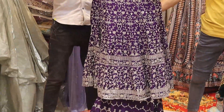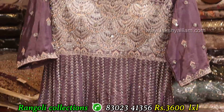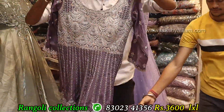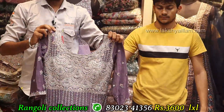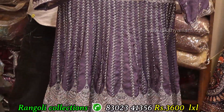Full heavy with fancy, proper hand working, full grand, full heavy, front as well as back, 3-4 sleeve, LXL size. And here we have a catalog piece with a cup. Price: 3,600 only.